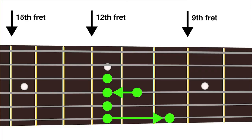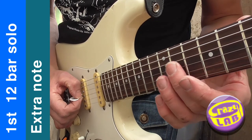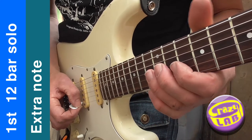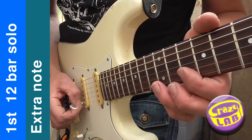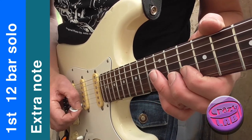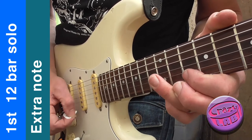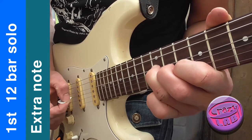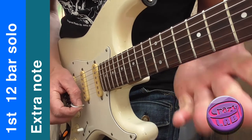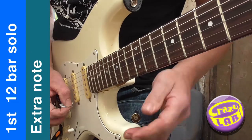I'm just bending from fret 11 on string 3. You can do it that way as well, same as before. But you need an extra finger here to get down to fret 10 string 1. It's the same pattern as before but just adding that note, which makes it sound like the original.